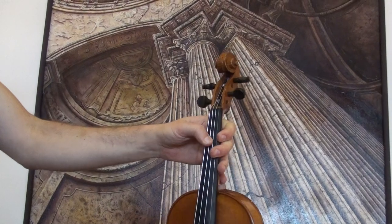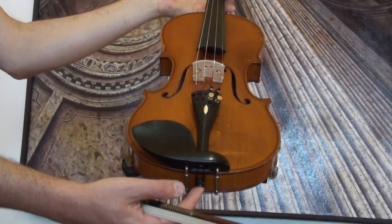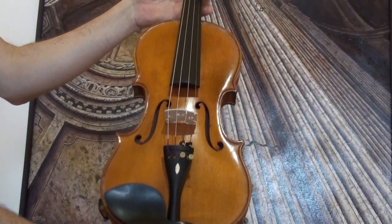In our workshop the violin received a new setup with new pegs, new tailpiece, new chin rest, a new bridge, new sound post, and new strings.